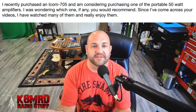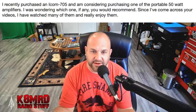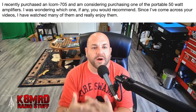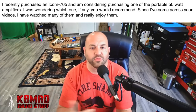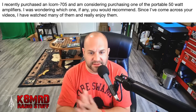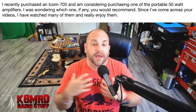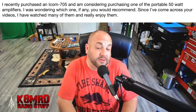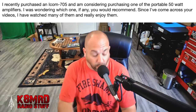Next, we have a question about an ICOM 705 and an amplifier. This viewer writes: 'I recently purchased an ICOM 705. Congratulations! And I'm considering purchasing one of the portable 50-watt amplifiers. I was wondering which one, if any, you would recommend. Since I've come across your videos, I've watched many of them and really enjoy them.' Well, thank you so much. I only have one 50-watt amplifier I've honestly ever used, and that is this right here.